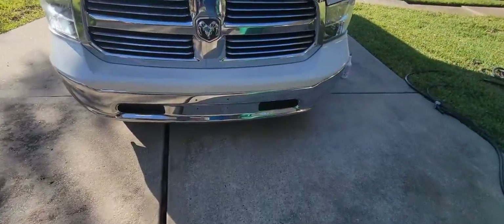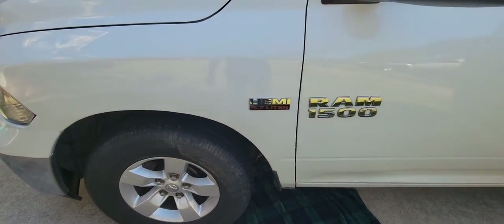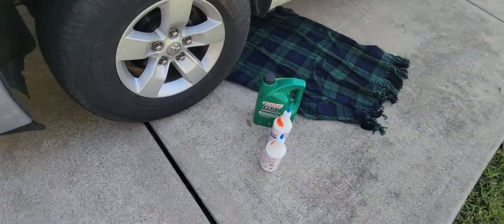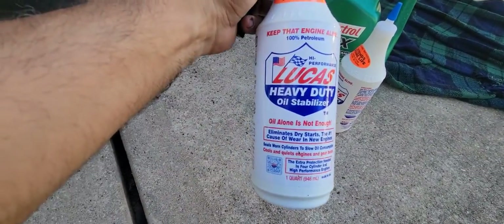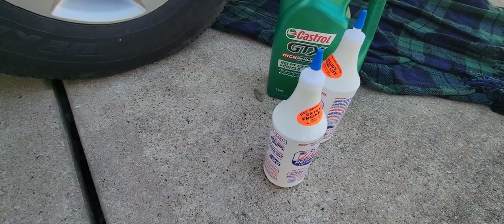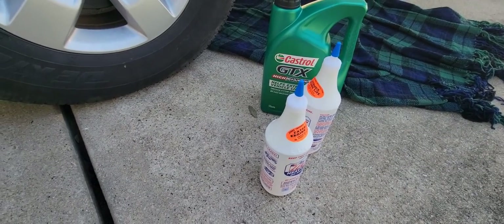Welcome back to my YouTube channel. This is a Dodge Ram 1500 SLT with the 5.7 Hemi, and I believe it does have the Hemi tick problem. I've watched some videos, but I want to try fixing it myself. I just got new oil and I'm going to try Lucas Heavy Duty Oil Stabilizer to see if that eliminates the knocking sound. First I'll record how the sound sounds, then we'll see what happens after the oil change.